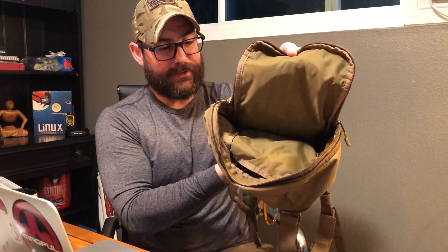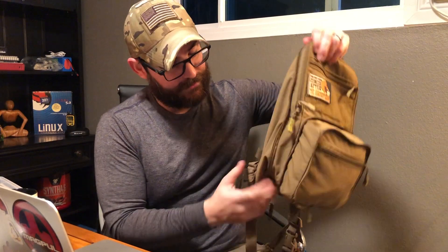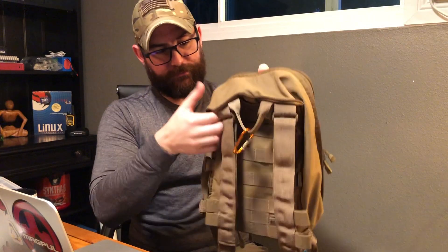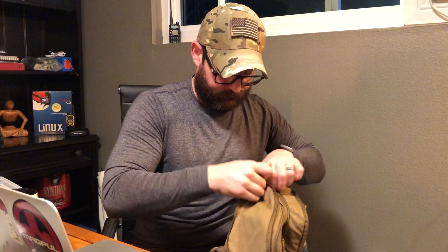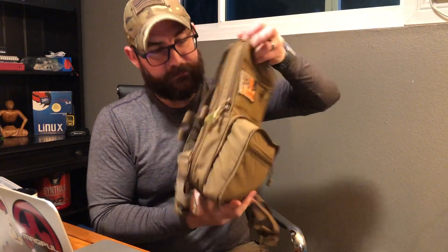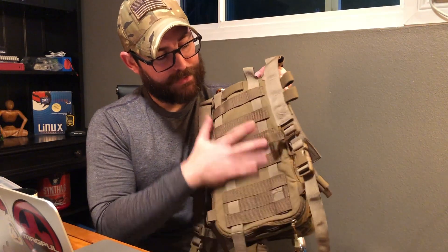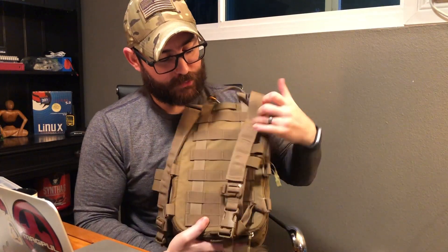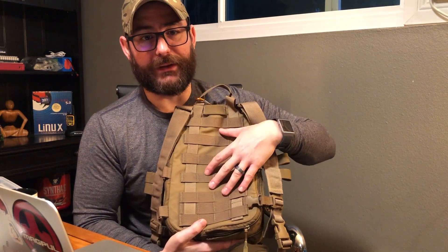That's it for the inside — let me show you how nicely it cinches down. Here's the width of the Flat Pack when it's fully opened. It has a zipper on the outside that lets you collapse it down quite thin. This pack also has MOLLE/PALS webbing on the back, which is great if I want to thread it onto the back of my plate carrier.